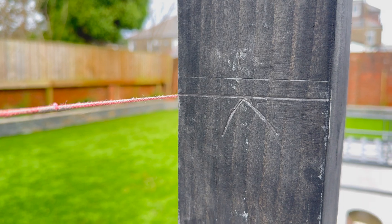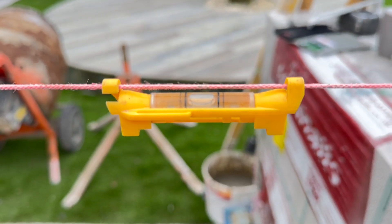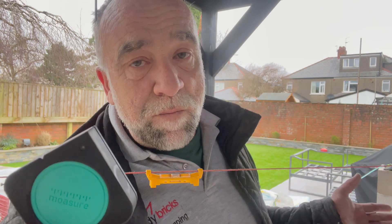That's my original mark at the top and that's why I had to lower it down. I've just put a line bubble on the end of it — as you can see, spot on, straight in the middle. I normally just use this for my patio projects when I'm calculating area and volume, but as I just showed you, it does levels as well.